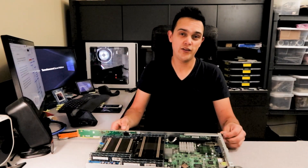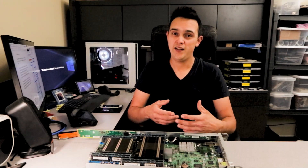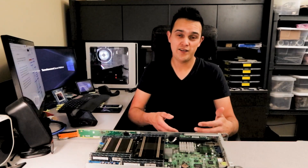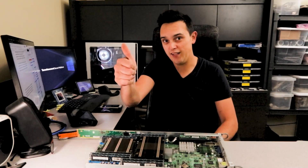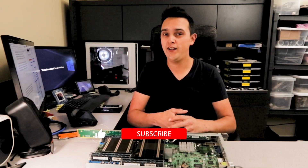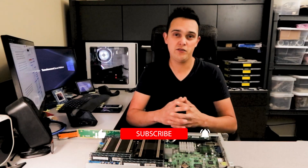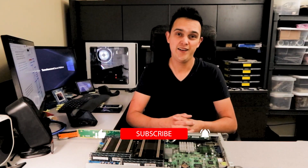If you made it this far into the video, thank you. I really appreciate your interest and it's what keeps me motivated to make more of these server videos — partly because I never had videos like this to look to when I was learning about servers. If you liked the video hit that like button. If you have any comments or questions, drop a line below and I'm happy to respond. Until the next video, I hope you have a great day.